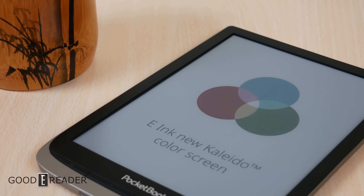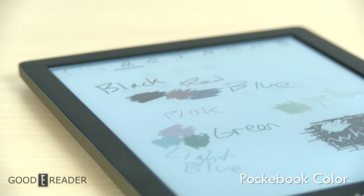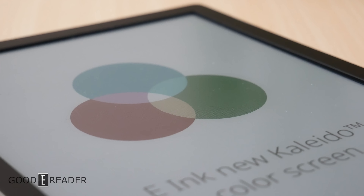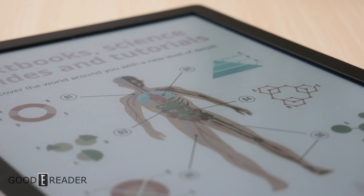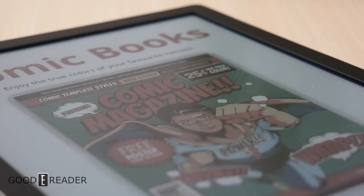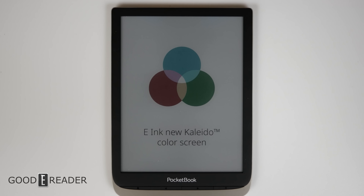Right away, you notice one thing: it looks absolutely amazing compared to Kaleido 1. Kaleido 1 was a little bit gray and a little bit blue, and it just wasn't stable. This looks absolutely fantastic, and you can navigate over to the color guide that they have put front and center for you to really get a handle and an idea of how color is going to look on your unit. It looks fantastic — everything from its little exhibition of comic books to art, textbooks, science, and overall beautiful imagery makes it seem like they do have a handle on Kaleido 2 with this latest generation.